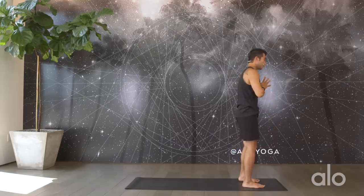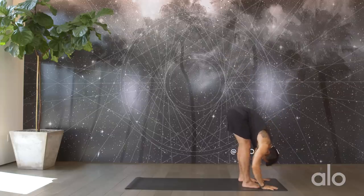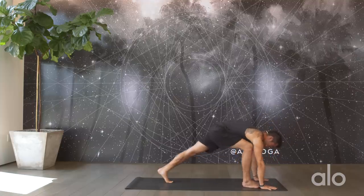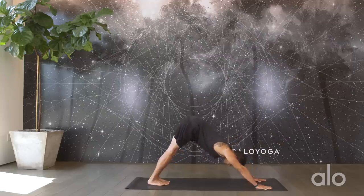Parallel the feet out. One more back bend — suck the belly in, reach the heart up, roll the shoulders back, get a longer neck, and exhale fold forward. Shake it out again. Inhale, find a halfway lift, and on your exhale plant your hands down. Step it back into your plank pose, and then this time we're going to press it back into downward facing dog. Starting to breathe in and out through the nose here, getting connected back with your breath.